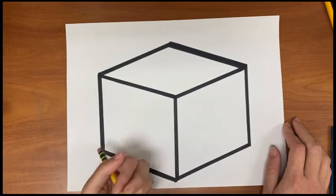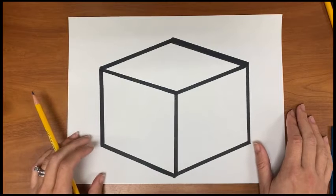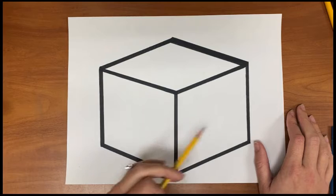I'm going to start in pencil, which I suggest you do. Please do not start in crayon, color pencil, or marker. Always start with a pencil and you are going to begin drawing your image.